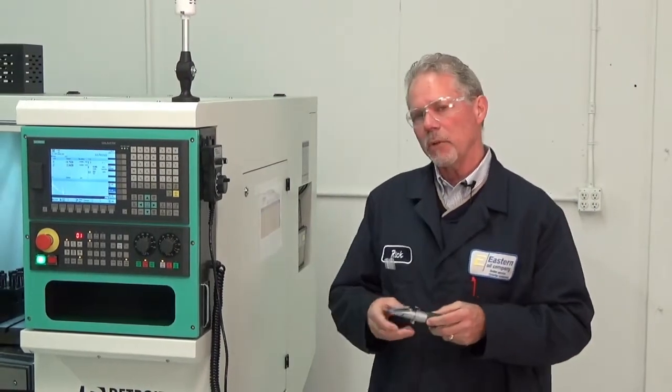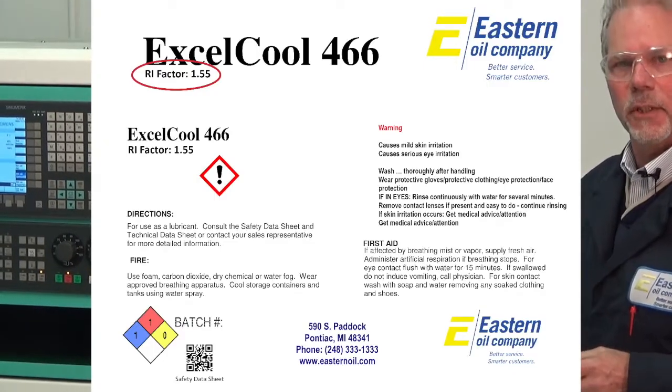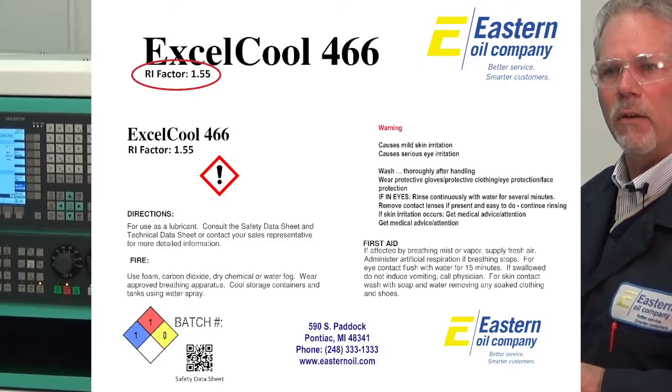Next, to calculate your reading, you'll need to know the refract index of the item that you're checking. Today at Detroit Machine Tool, we're using Eastern Oil Exocool 466. That has a refract index of 155.